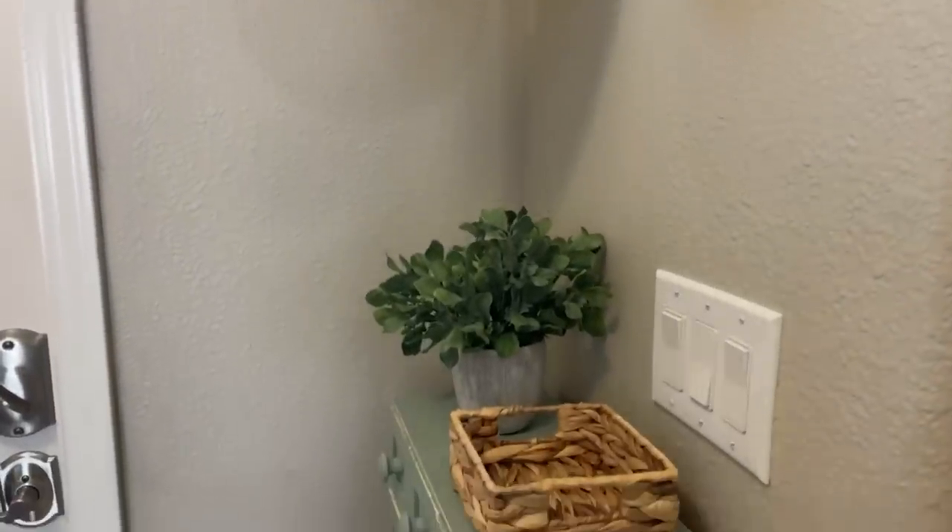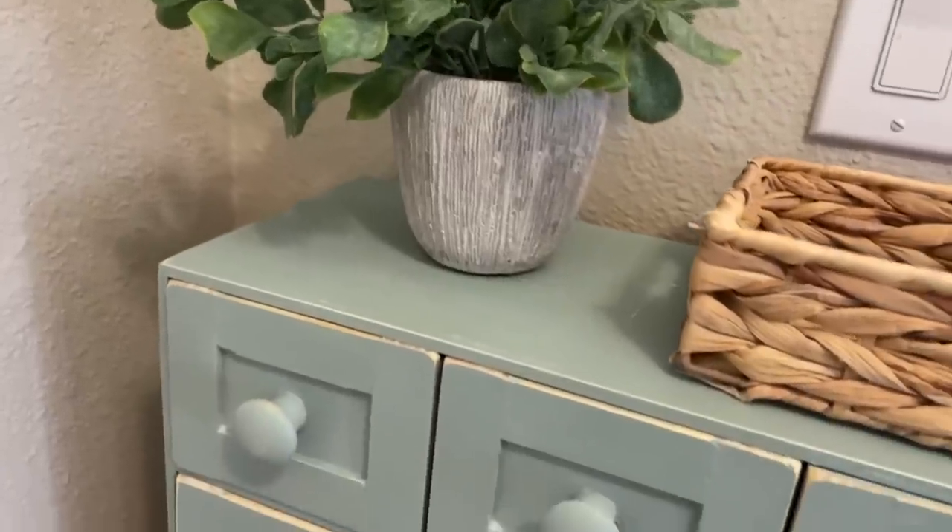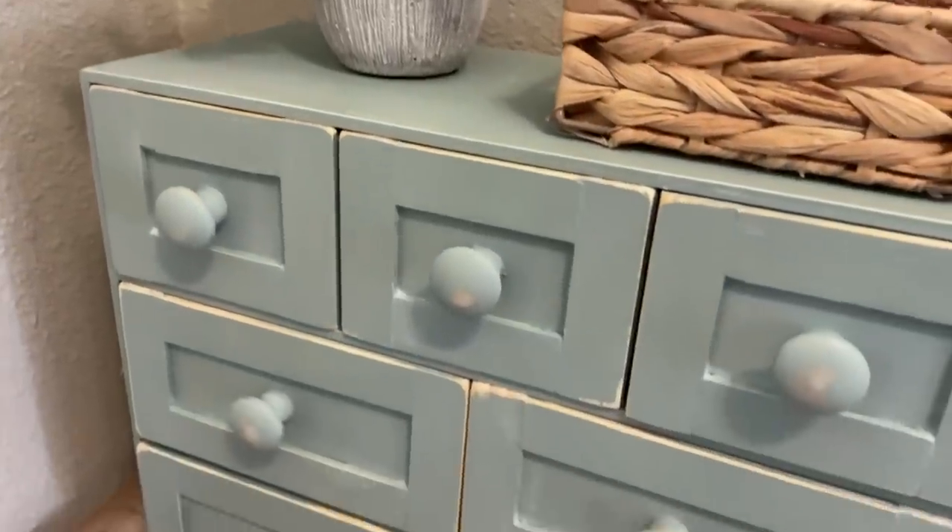It's going to be in my entryway — a great place to toss the mail, my keys, all that stuff. It seems like a lot of stuff gets dropped there, but I really love the way this looks. I think this Ikea hack turned out good, but what do you think?